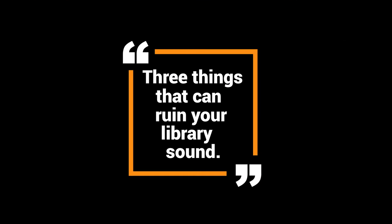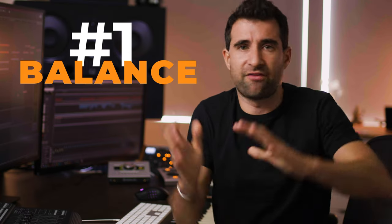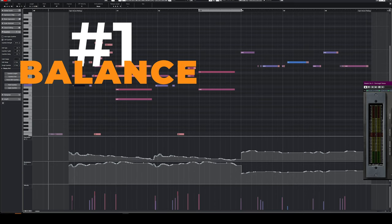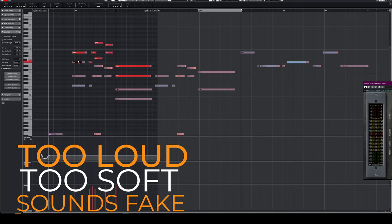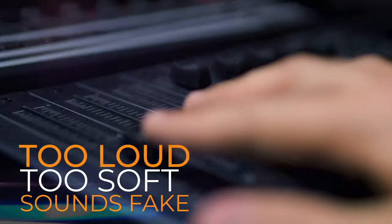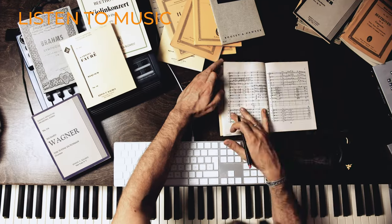Let's talk about the three things that can ruin your library sound or make it not sound the way you hear it in your head. The first thing is balance. Balance is super important — if the balance is not right, it's going to sound fake. If the trumpets are too loud or too soft compared to the horns, it's going to sound fake. This is very hard to teach. You can teach the basics, like brass sounds louder than strings, woodwinds generally softer than strings. But the only way to truly learn perfect balance is listening to a lot of music and practicing.